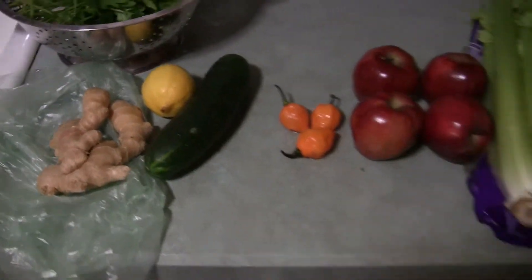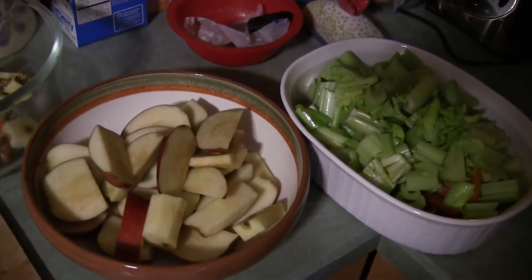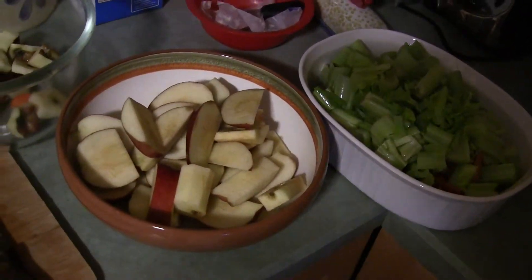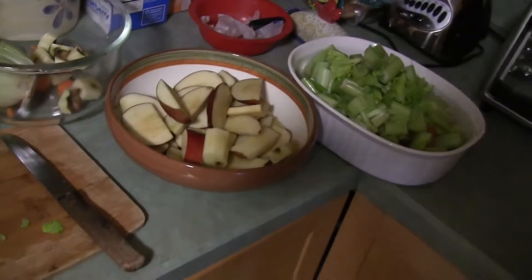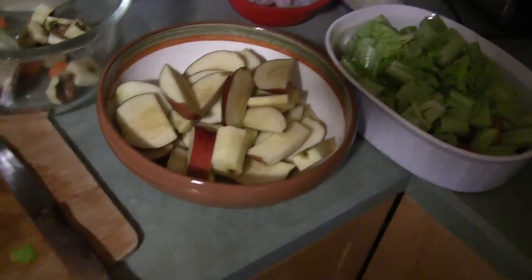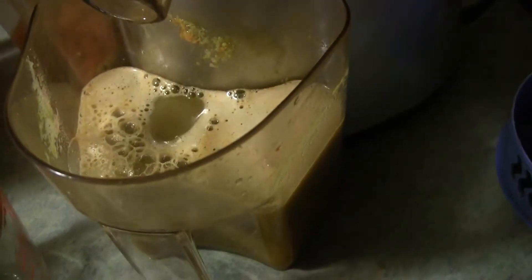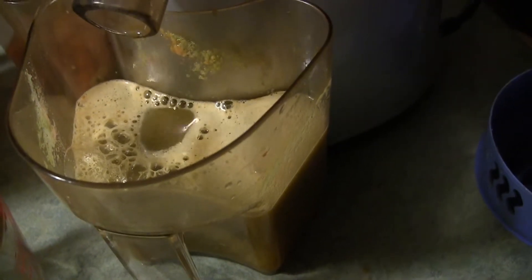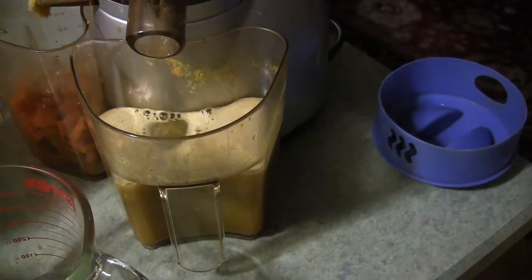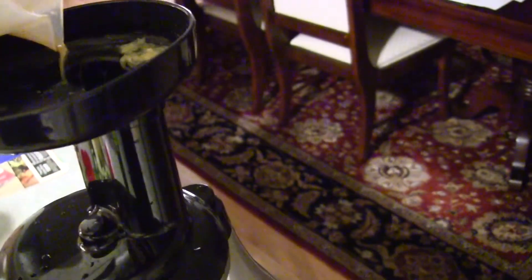I hope you enjoy this video and it gives you a sense of what I'm doing. The ingredients are cut up and I'm going to make it now. Maybe I'll do a quick video to show you what the juice looks like. Just want to show you the juice coming out — it's basically almost like a dark grapefruit color.